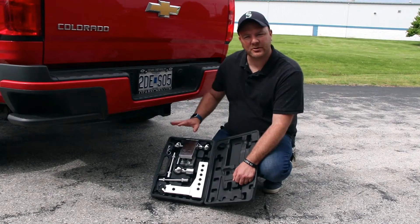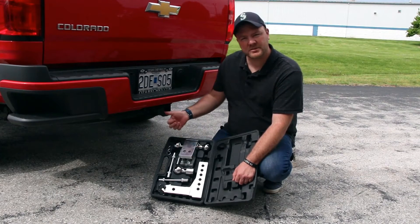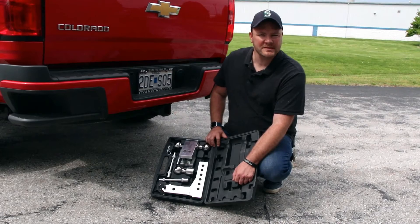Today we're going to show you how to properly install your LumaToe onto your receiving hitch and also show you some proper safety steps along the way.